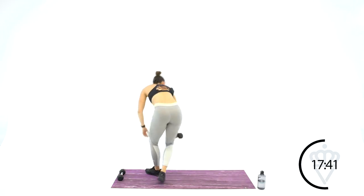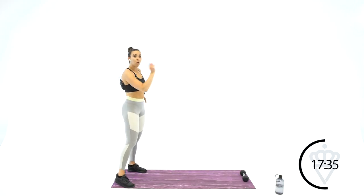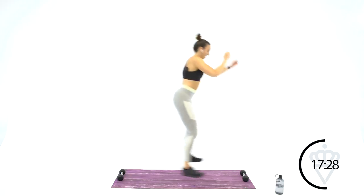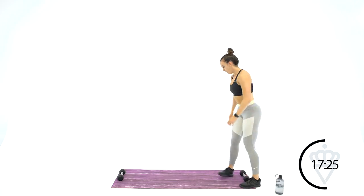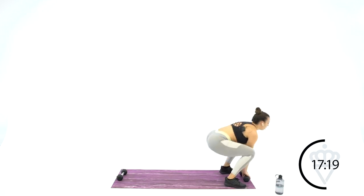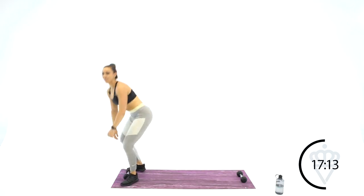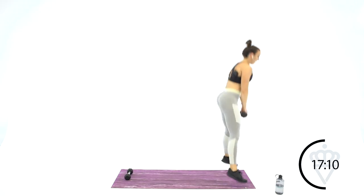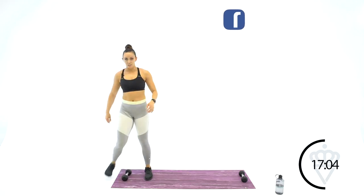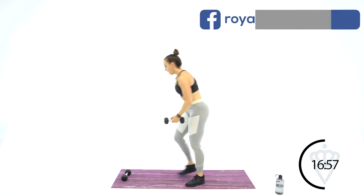One dumbbell at each end of your mat. Going back for squat jumps — grab the dumbbell, pick it up, switch, turn around, same thing back. Round 2 — nice soft landing here. You should have the hang of it by now.